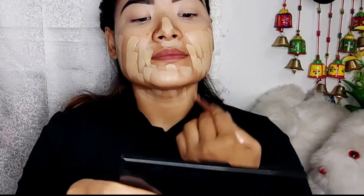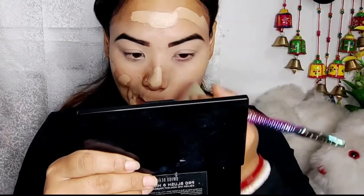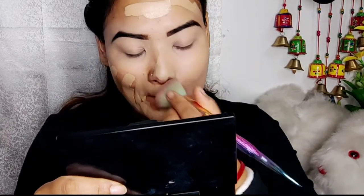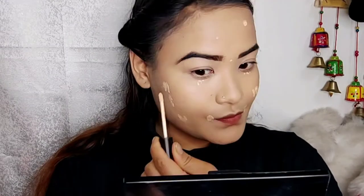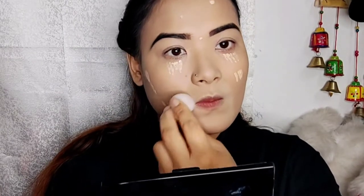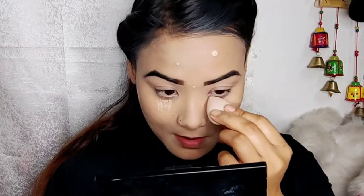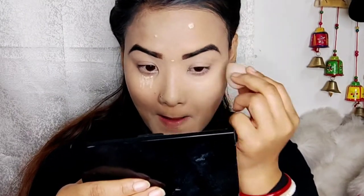I recommend blending the foundation. I will use my foundation — this is my foundation. In my case, I will use my concealer. This is how to apply and cover with the concealer blend using a sponge — this is the blend of the sponge.